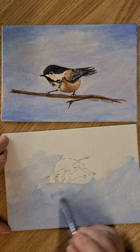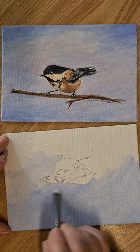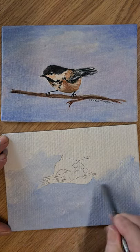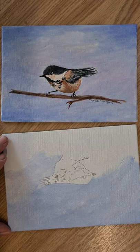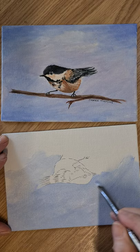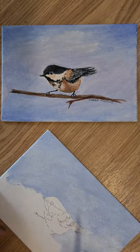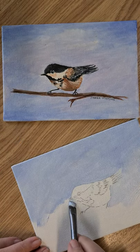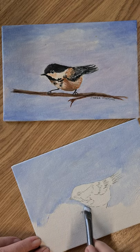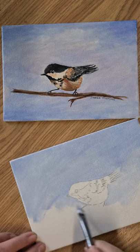I'm using the DecoArt paints and Royal Langnickel brushes. A little bit round his beak — like so. Turn it back again, just be a little bit careful around here, but if you go in there, there's no drama, it won't matter.